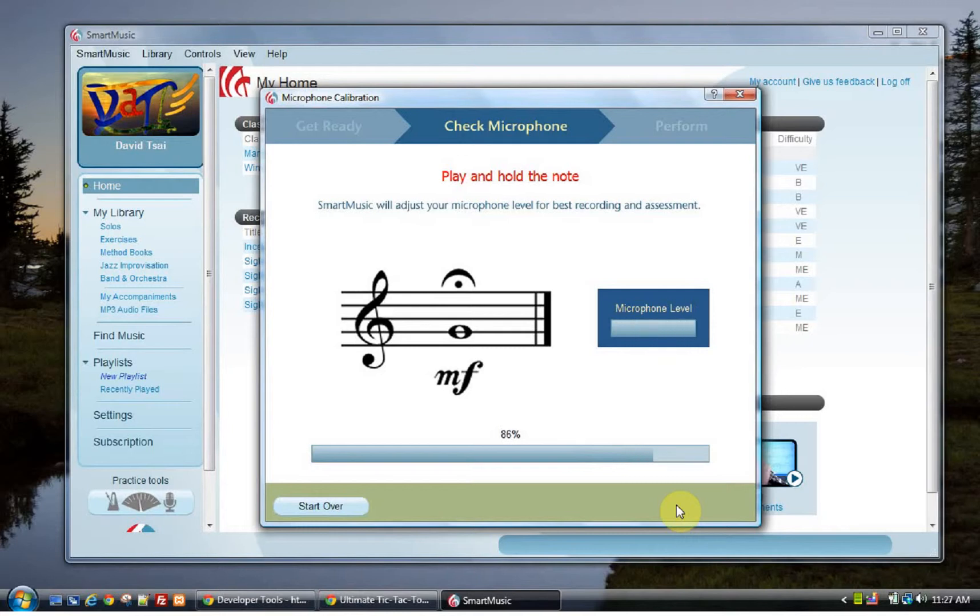Oh no, no, no — come on. 86%, no, no — don't you go backwards, no, no, don't you go backwards. Keep going, keep going. Oh, come on. I guess it's expecting a constant tone.